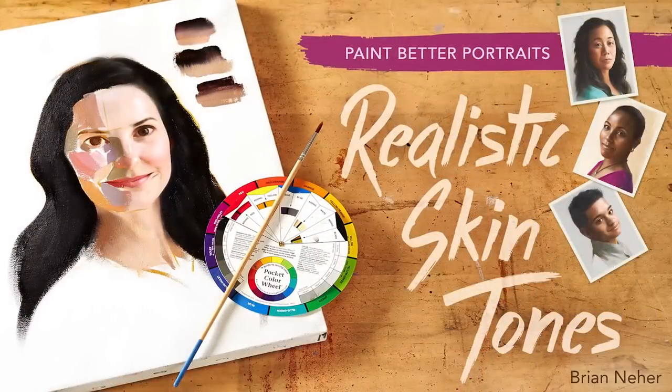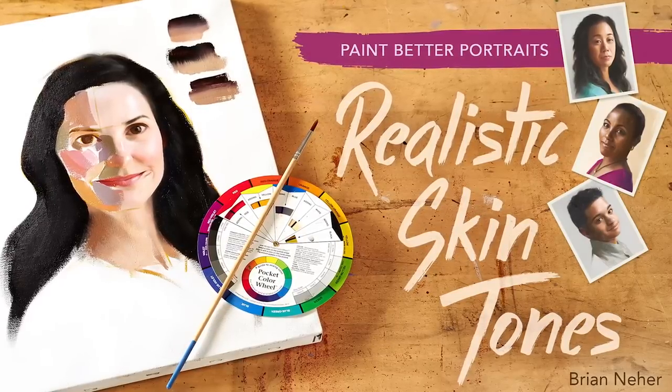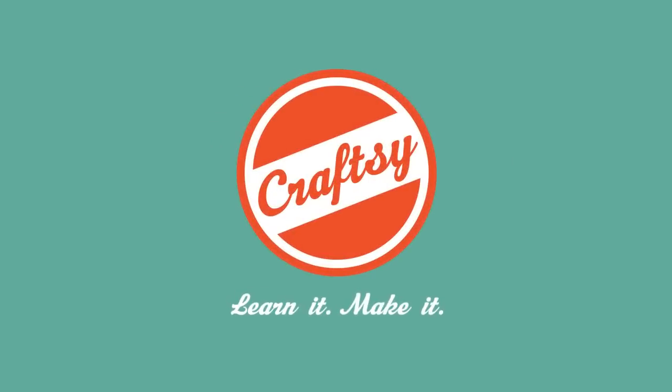Create beautiful skin tones that bring out your subject's best. Enroll in Paint Better Portraits: Realistic Skin Tones today on Craftsy. Learn it. Make it.